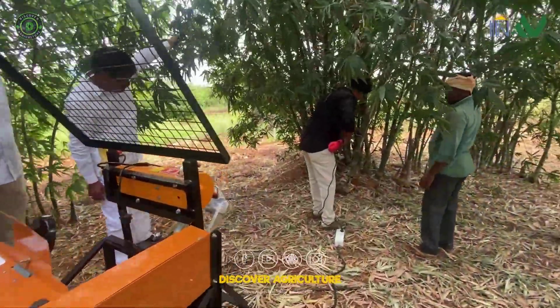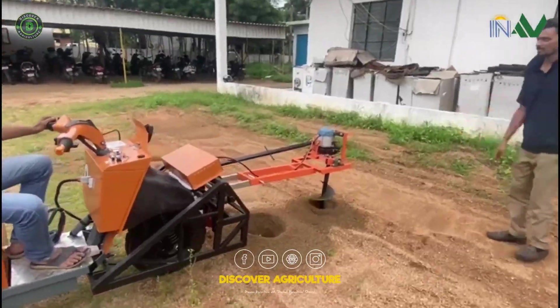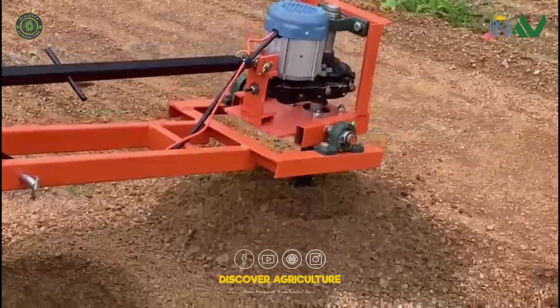Start your plantation work with the pothole digger attachment, ideal for creating uniform, deep planting pits for bamboo.